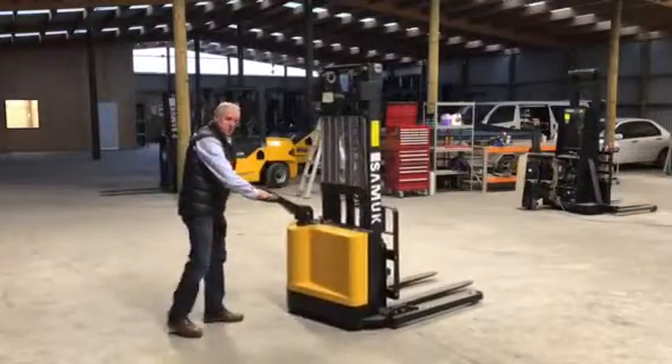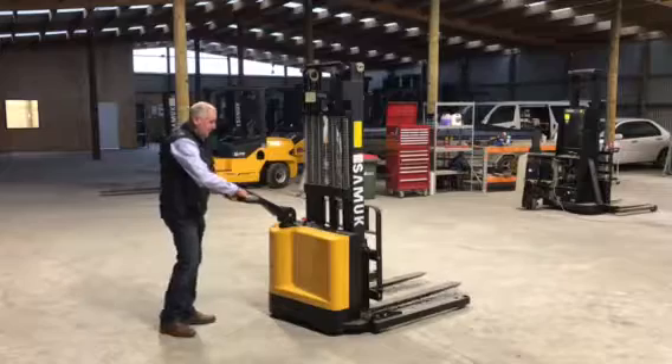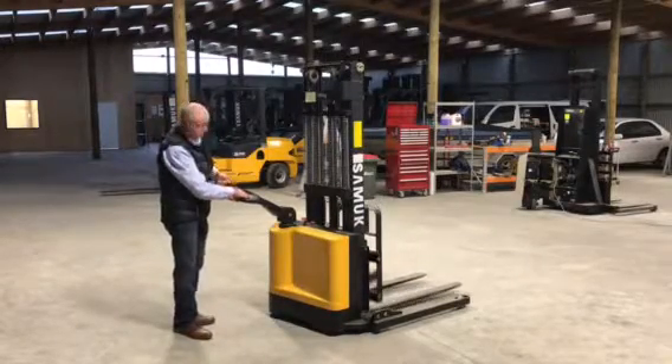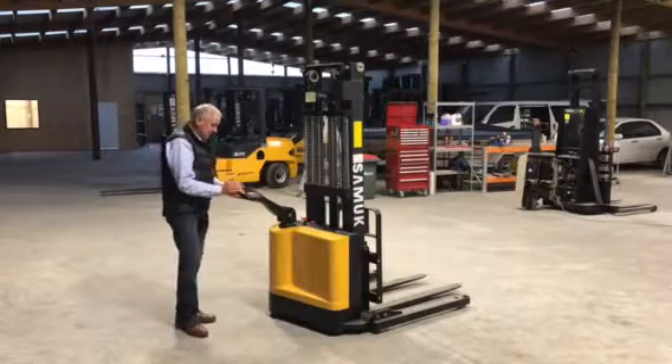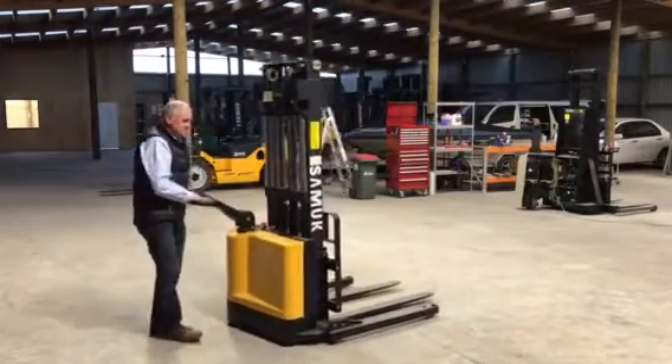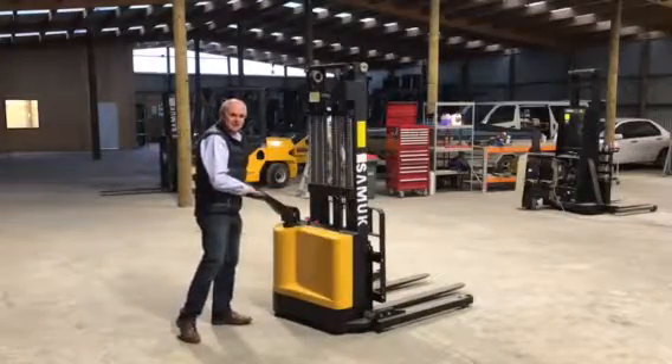I've got forward and reverse on the handle, and up and down on the handle as well. There's a horn, and an emergency button here so that the machine can't go forward and cause injury.